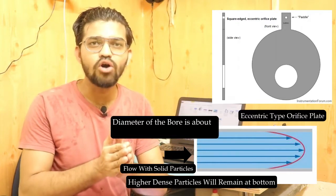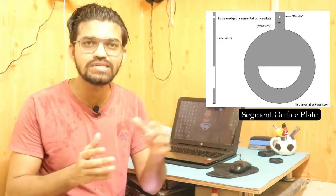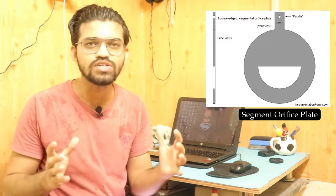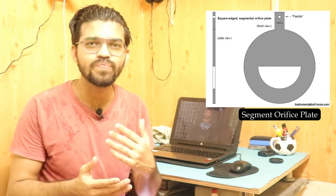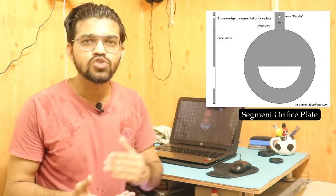The segmental orifice plate features a semicircular slot cut into the plate. Its main function is to prevent clogging and jamming of suspended solid particles within the orifice meter. The bore of the segmental orifice plate is also approximately 98% of the pipe diameter.